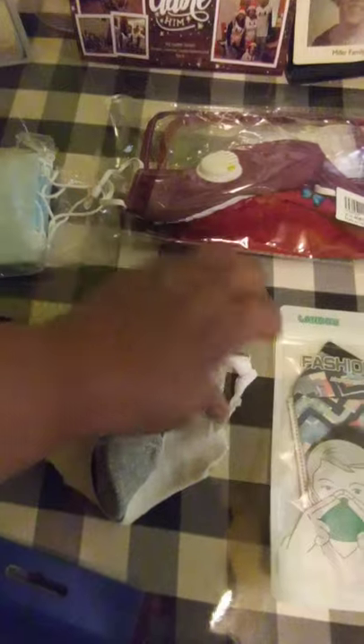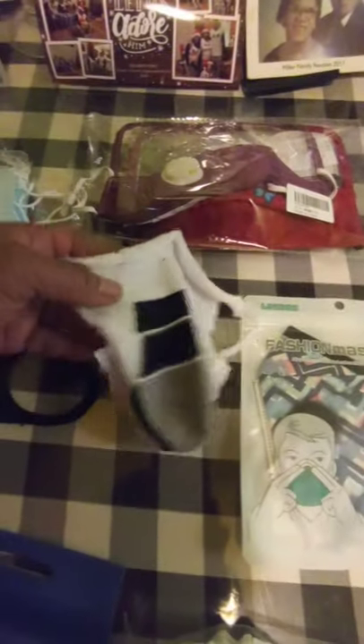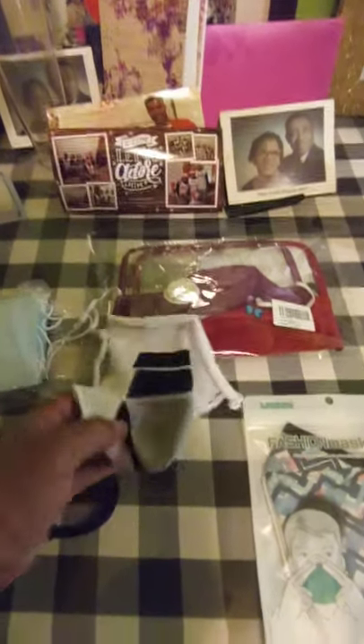These are the ones that go over your whole head and neck and pull up. This one is supposed to be fashion. These are the ones you get at the supermarket or at Home Depot. And this is the sock mask that everybody was making — I bought a bunch of socks to actually make masks.